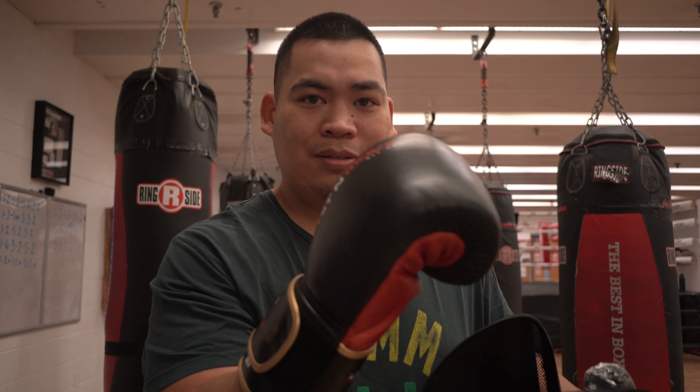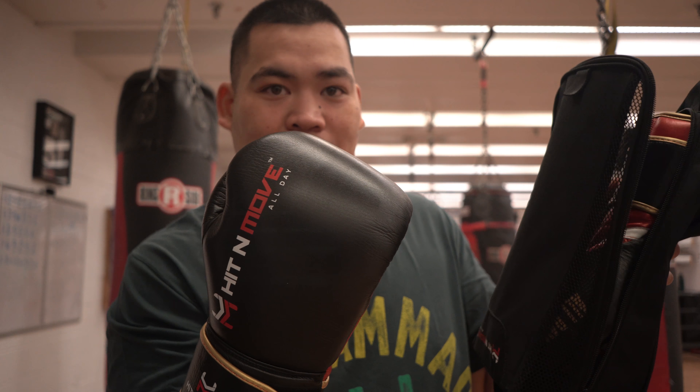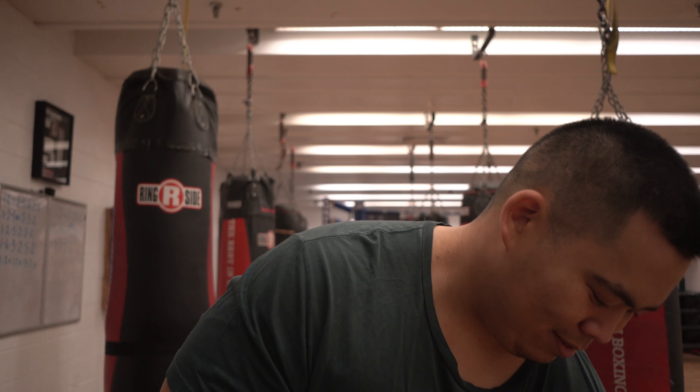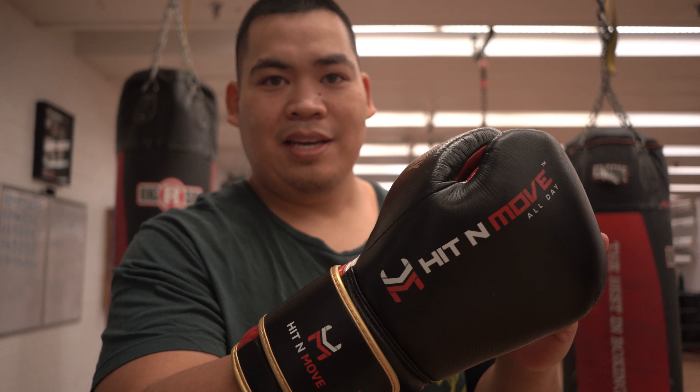What's happening guys, Coach Bernard here. Today I have a little bit of a heavy bag routine that I want to share with you. I was just gonna come in and work in these new gloves that I got here — they come in a little baggy. So I got these new gloves, the Hit and Move All Day, and I came in just to break them in and decided why not share with you guys what I do to break in my gloves. It's a real simple routine.